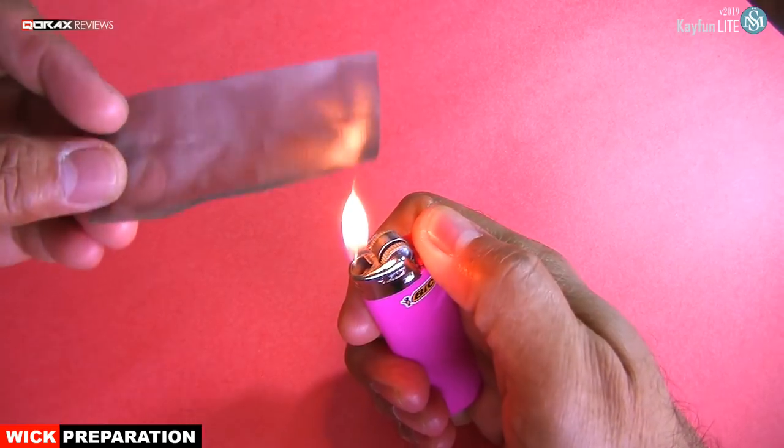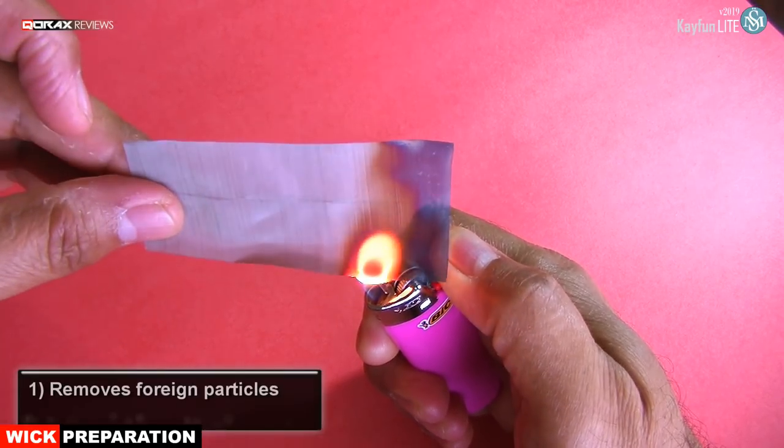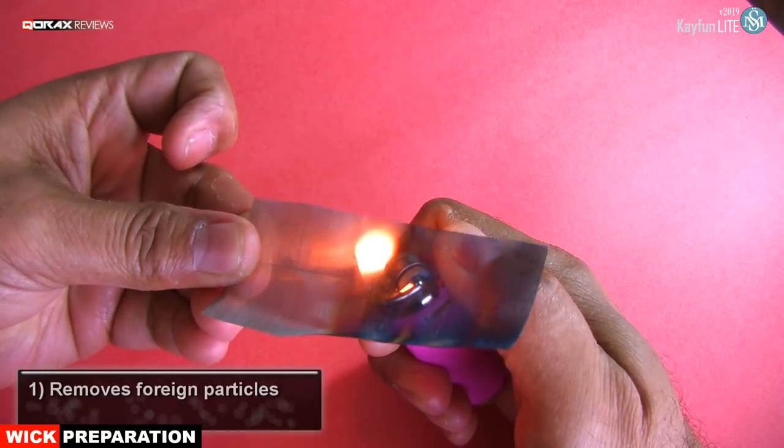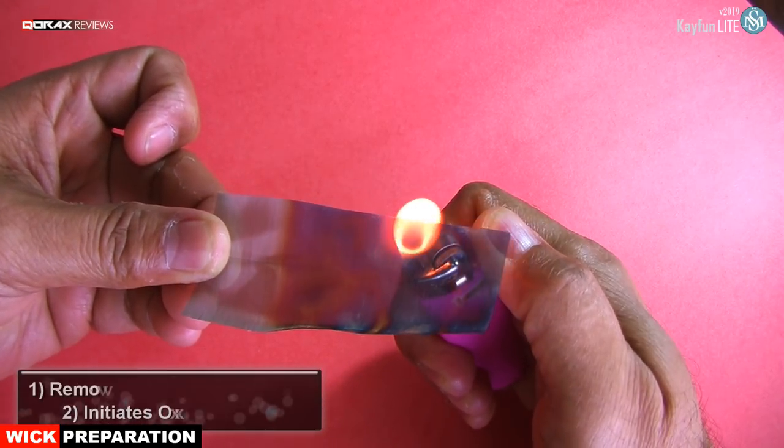Then burn it off. This has two purposes. One, it removes any foreign material or residues of machine oil. And two, it initiates the oxidizing process, which is very important for a mesh wick.